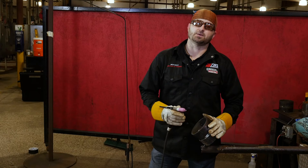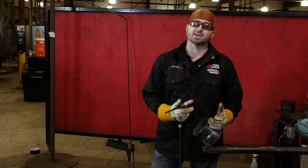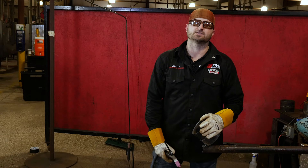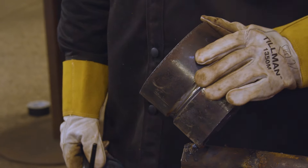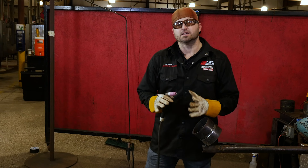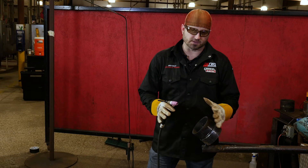You want to make sure that all of your pipe is clean. You want to make sure the inside of your pipe has been cleaned out, at least about a half inch to an inch back inside the pipe. Then you want to clean the outside of the bevel. When you're running the TIG process, you want everything to be clean — nice and sharp and ready to go.